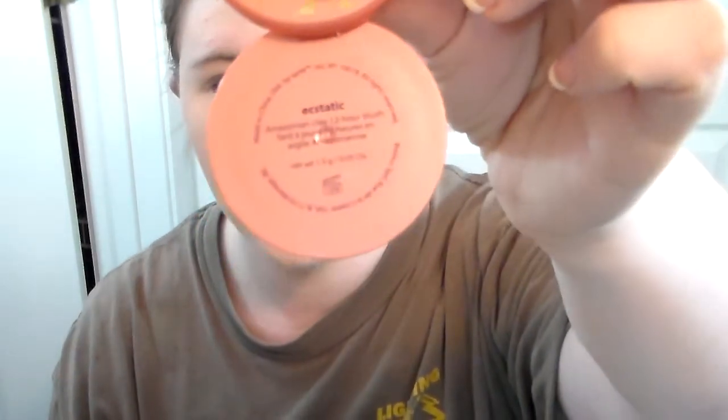Next I'm going in with one of these blushes that I got from the Tarte Holiday Set that comes in the four mini blushes. This one is in Ecstatic. And I'm taking an e.l.f. blush brush and I am just tapping this on the cheeks.